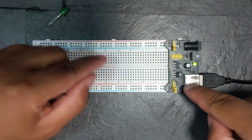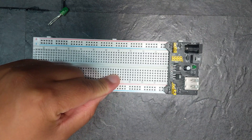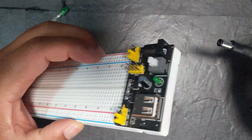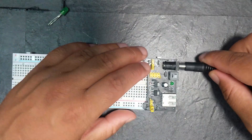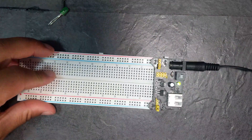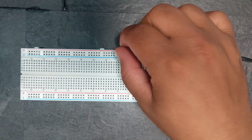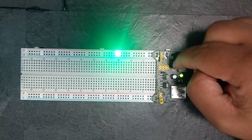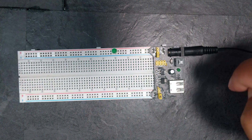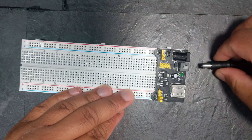Let's now demonstrate the other power method. Turn off the power supply module, unplug the USB. Now if we get one of those DC power bricks, we can plug in power via the barrel connector — plug it in, turn it on, and there you go, we've got power again. Let's plug the LED in — and there you go, pretty cool right.